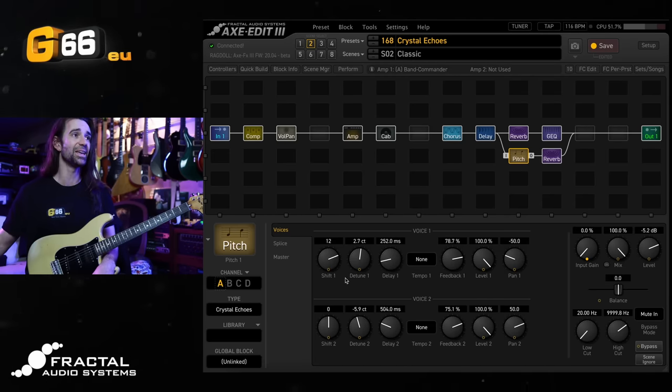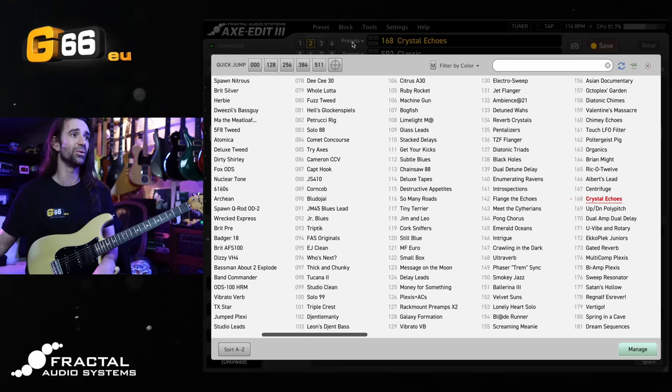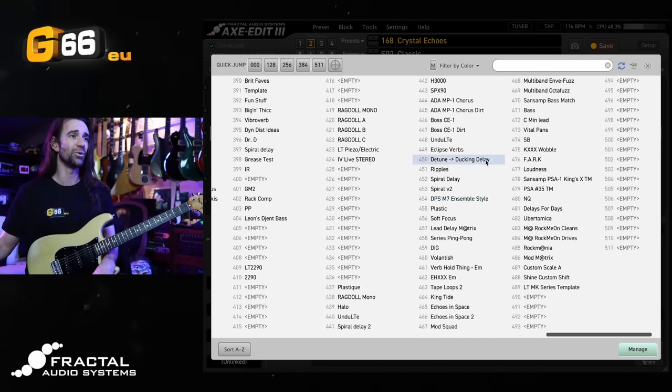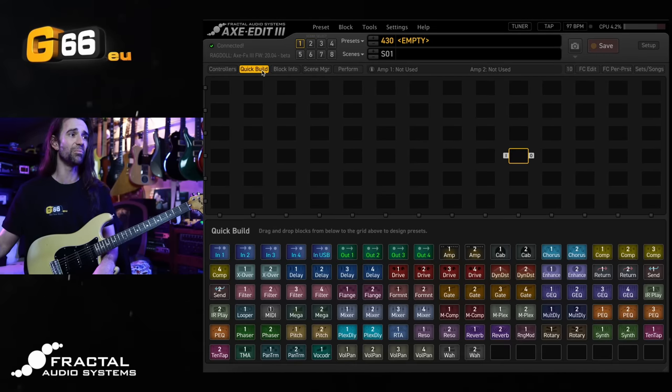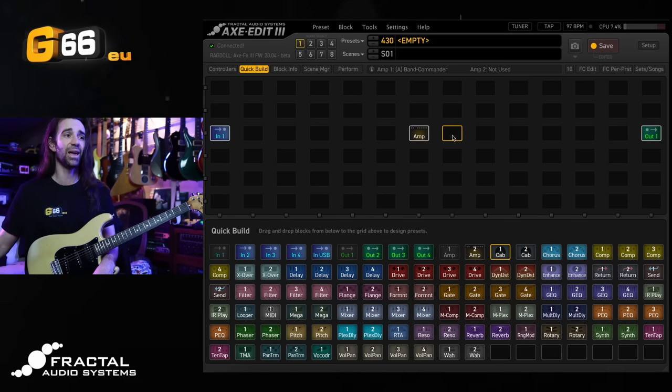So let's start a brand new preset. We can go to presets up here. I'll scroll back and bring up a random empty preset, then use quick build to drop an input and output block on here. We'll put an amp and a cab and place a pitch block after the cab.